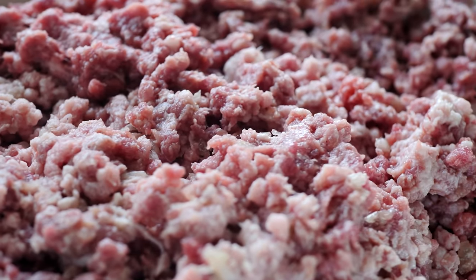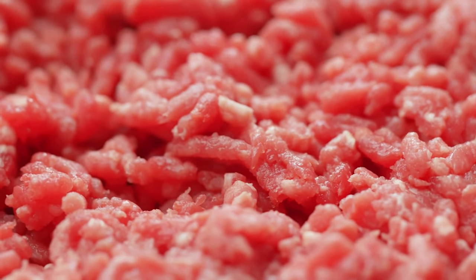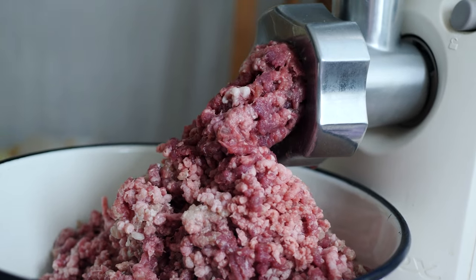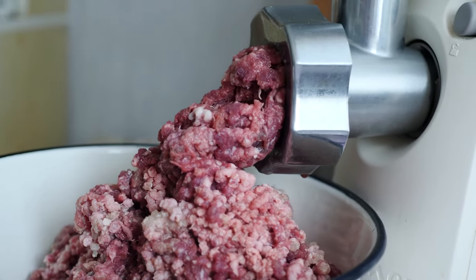Many grocery stores sell a ground meat mixture containing all three in one package, so the extra work is already done for you. If you stick with only using ground beef, go for beef that's 80% to 85% lean. The extra fat in this beef will add flavor and keep the meatloaf from drying out.